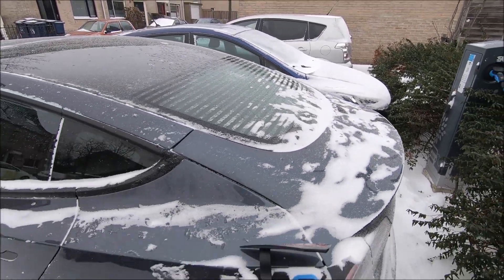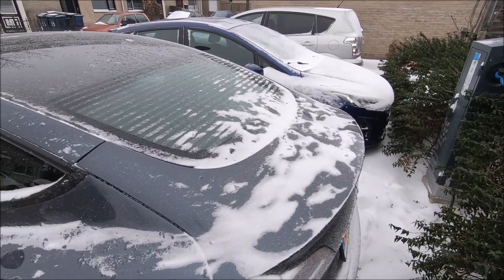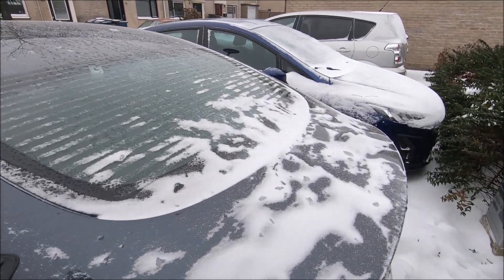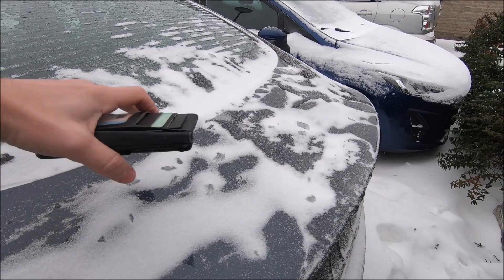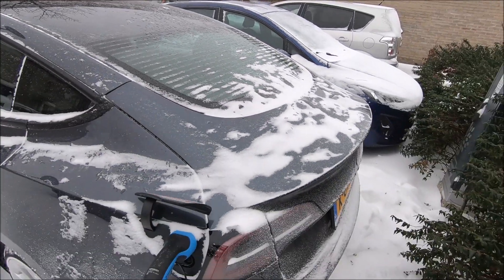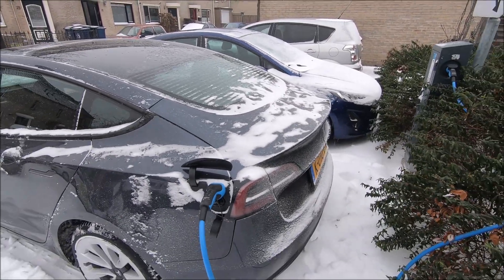I was worried yesterday when I turned on the heating and there was a lot of snow on the car — I was worried that a lot of ice would form on the gasket and freeze it. But that was not the case; there was some ice but not too bad.